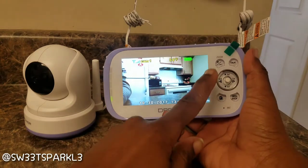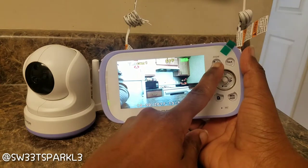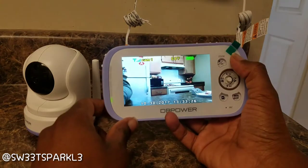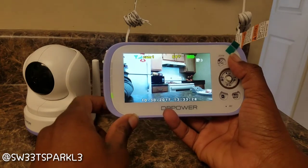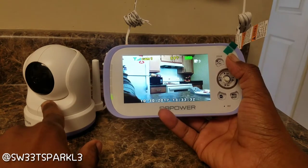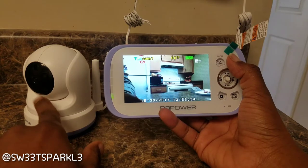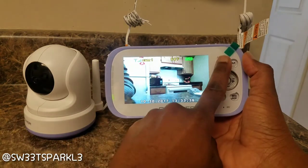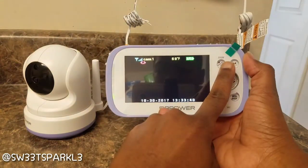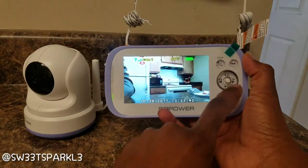On here there's a plus and minus for zoom. You can talk to your baby — if you press this button and talk into the mic, the baby can hear you from this unit. You can see it zoomed in and then zoomed out.